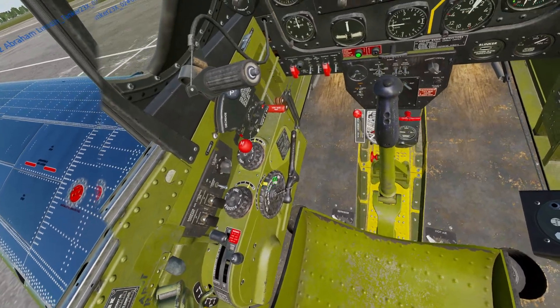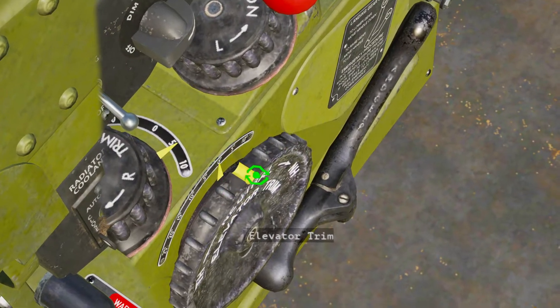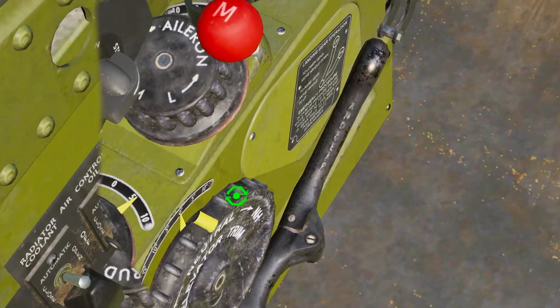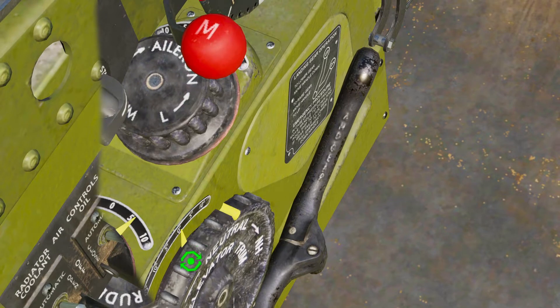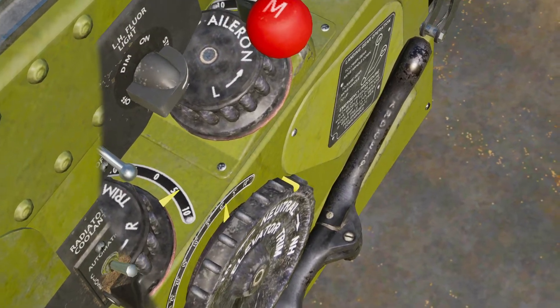For the elevator trim wheel, we're going to move the yellow part of this wheel to touch this panel here — just like that.